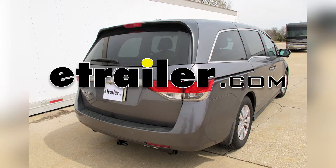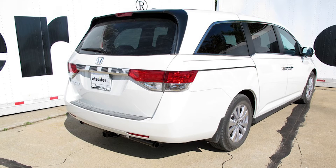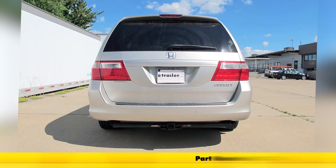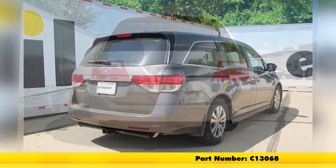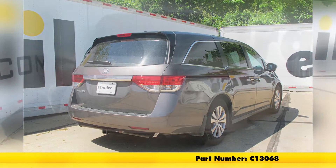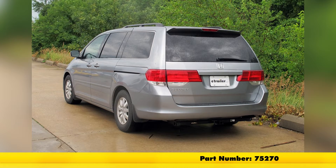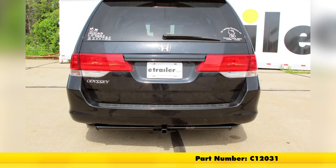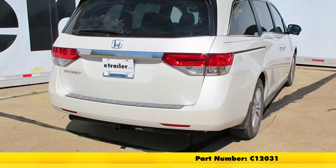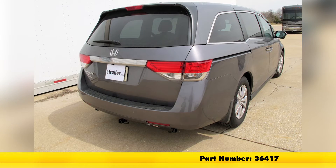Today we're going to be taking a look at the best hitch options for our 2003 Honda Odyssey. The hitch on the top of our rack is the Curt Class 3, part number C13068, followed by the Draw-Tite Class 3 Max Frame hitch, part number 75270. Our third hitch is the Curt Class 2, part number C12031, and the hitch on the bottom is the Draw-Tite Class 2, part number 36417.